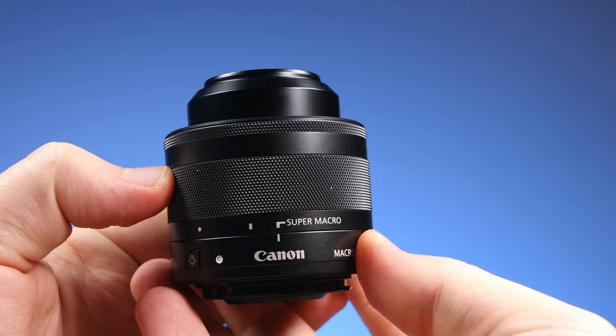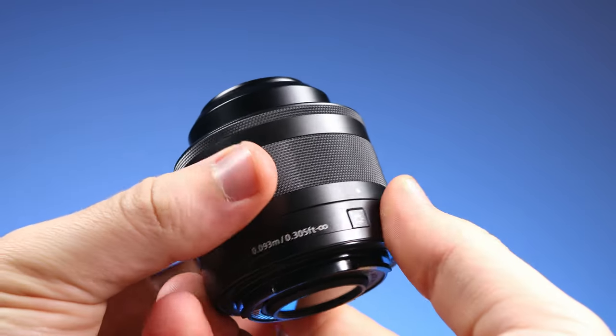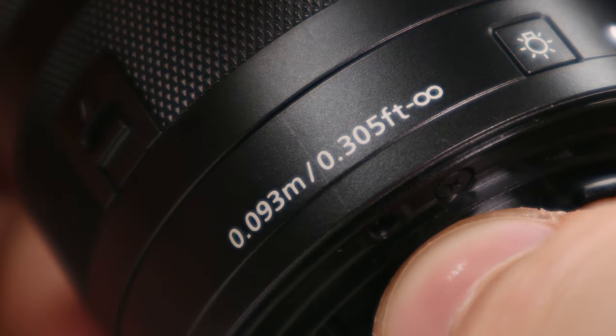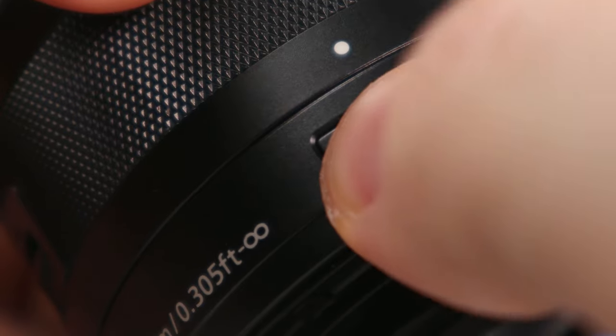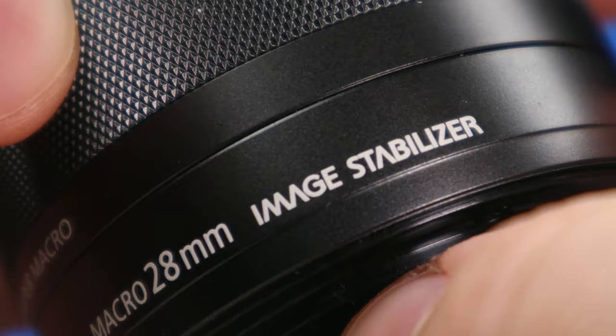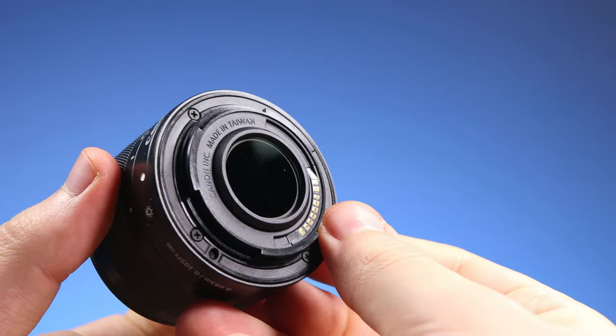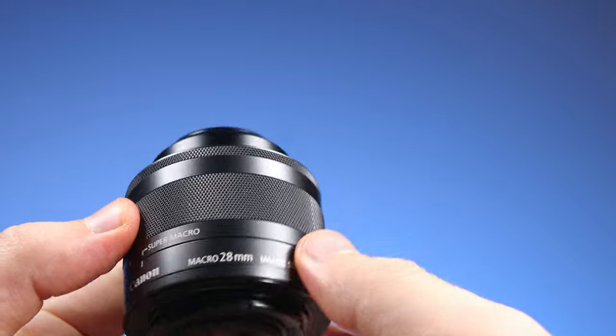Twist the ring again and we get super macro mode. Printed on the lens we have the minimum focusing distance, the button that allows turning the LEDs on and off, and the fact that the lens has image stabilization. On the back we see a plastic mount without a weather sealing gasket.